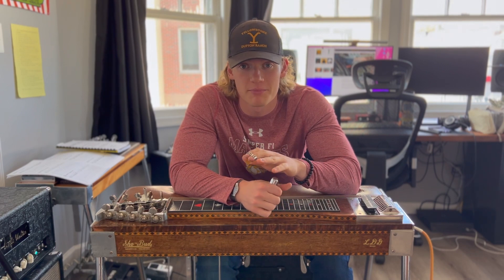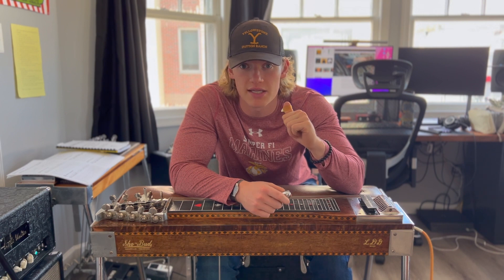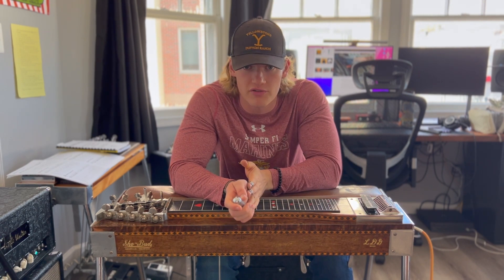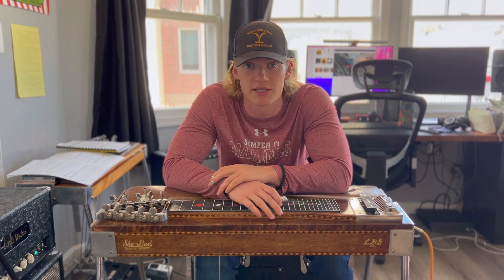This technique is super tricky because you need to properly intonate both strings and account for the change between whatever position you're starting from to that slanted position and perfectly put it in tune.